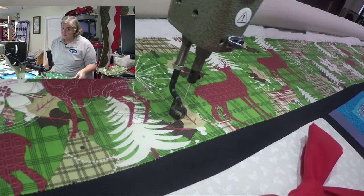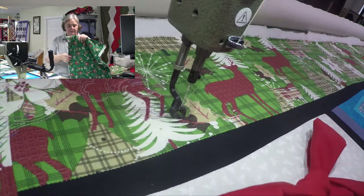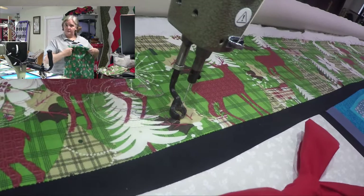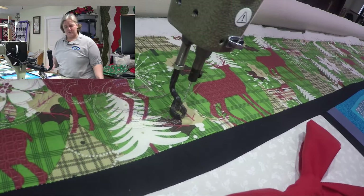You didn't have to match up the pattern exactly, but just make sure they're not going opposite directions on either side — you want them all the same. That way you won't see the seam in the center as much if you try to make your fabric blend.